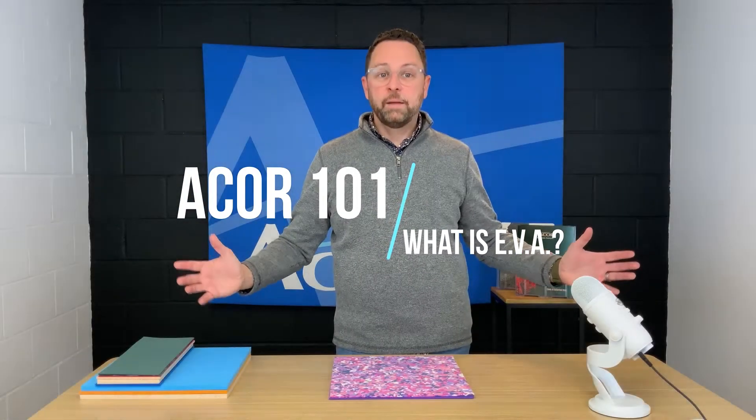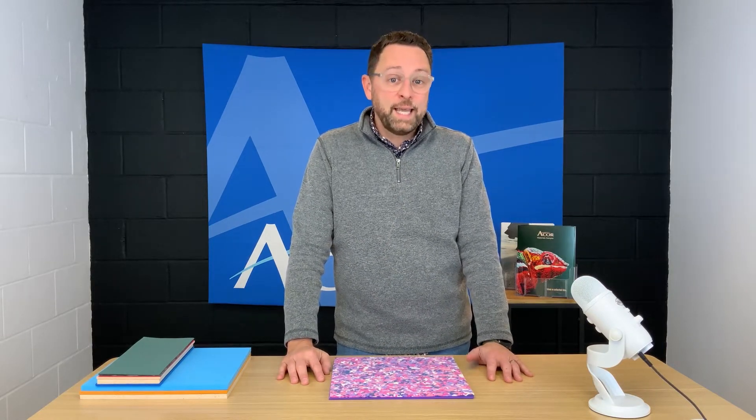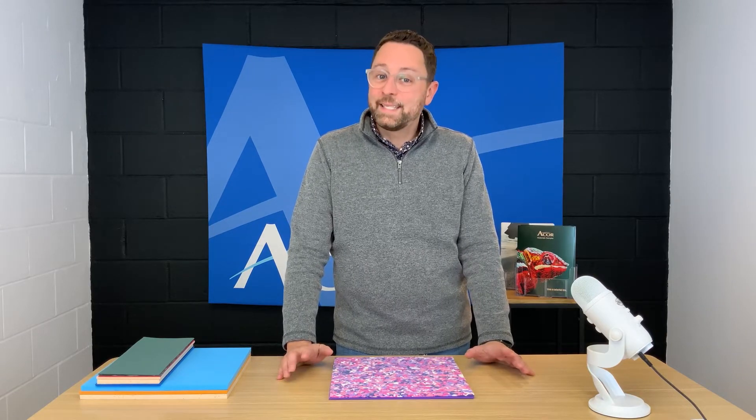What is EVA? If you were to make a note of everything you use on a daily basis that is made of or contains EVA, you might actually ask the question: what isn't EVA?